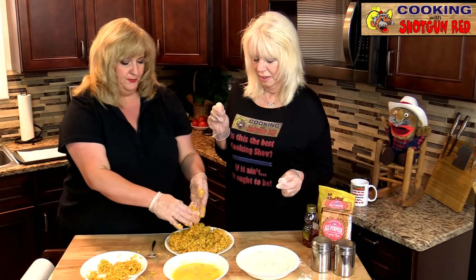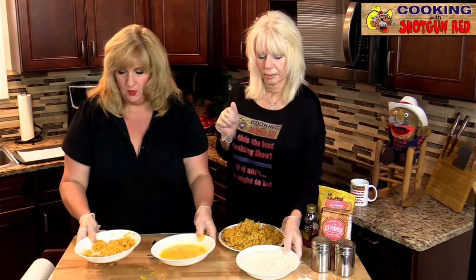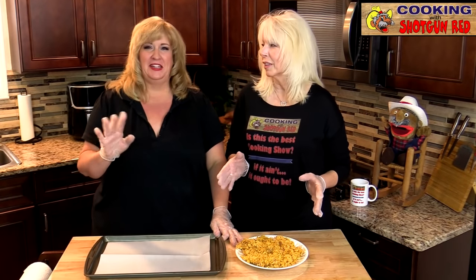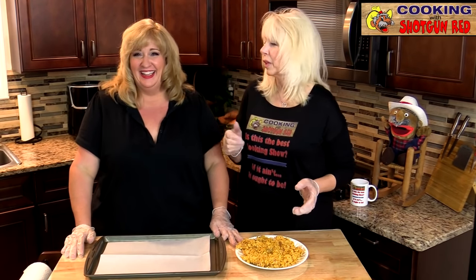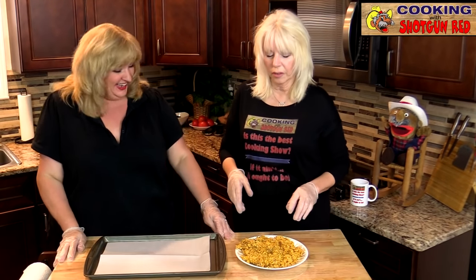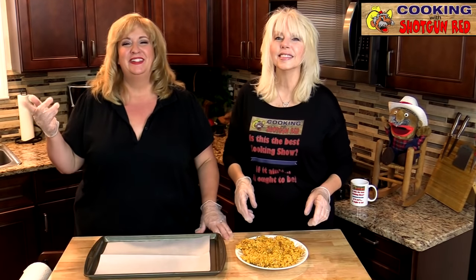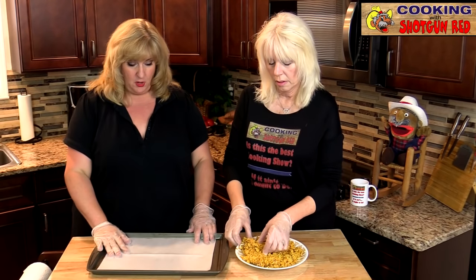Now we're going to move the messy bowls aside. We had to turn the camera off and clean that mess up — anybody can make a mess today! We preheated the oven to 375 degrees, and we're going to place our chicken on our baking sheet.